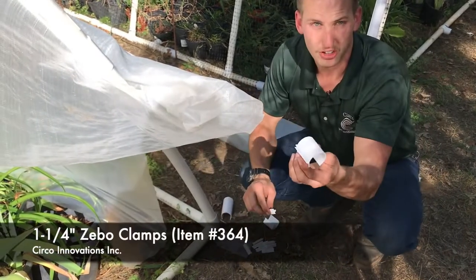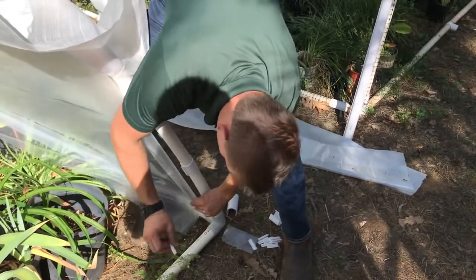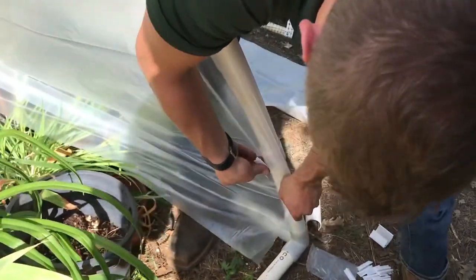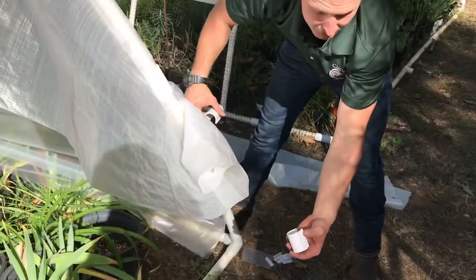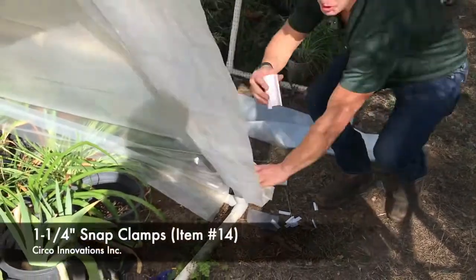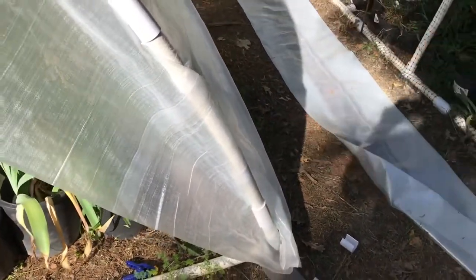Basically you're going to take your Zebo clamp, it's going to come on down here and snap on. You're going to put down your inner layer and use this short two-inch section — they're going to snap in just like this. After you've done the Zebo clamps and the short section of rods all the way along the bottoms, you would come down here, use your snap clamp and finish your outside layer just like that. Still keeping your double layers.